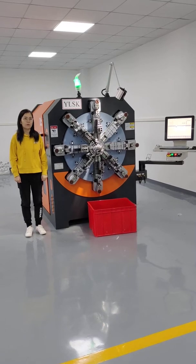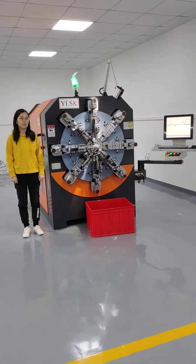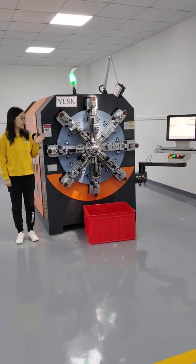Hi everyone, welcome to our exhibition room. Today I'm going to introduce you to our Chemniss spring forming machine, YSK1240.